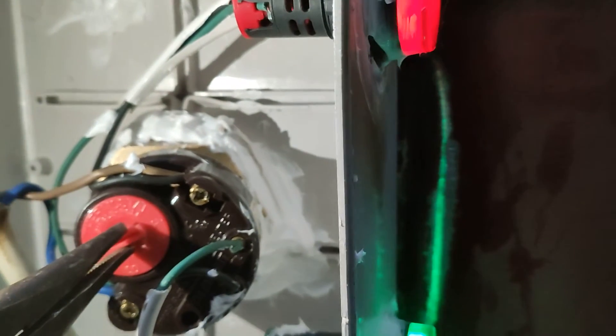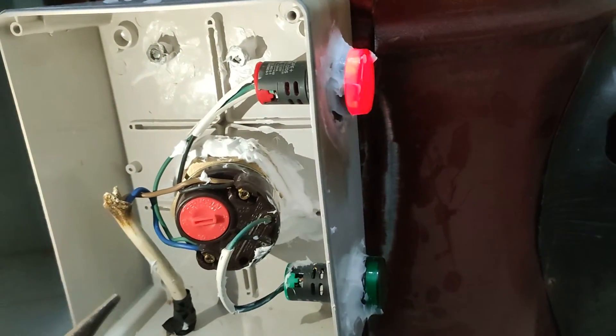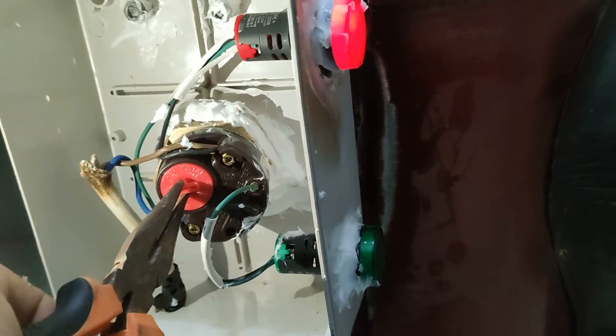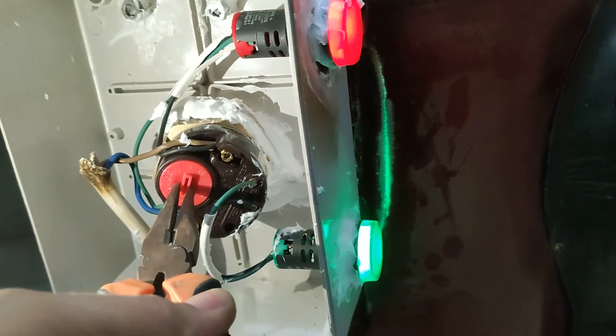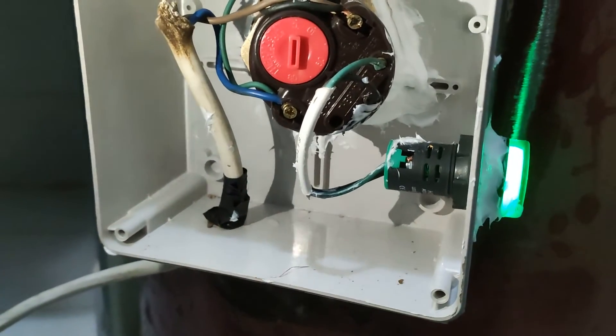Now we will test it and take the thermostat to 50 degrees. The thermostat is off because the temperature of the water is 60 degrees. Now we will test it to 60 degrees. This means the thermostat is working.